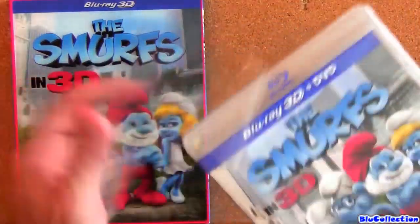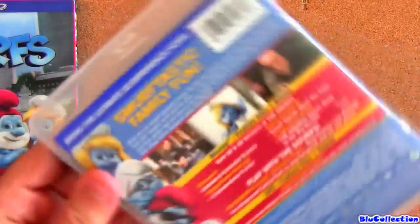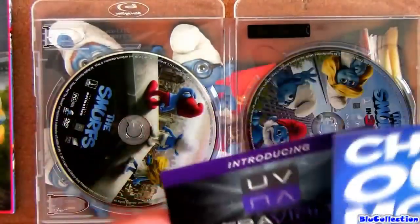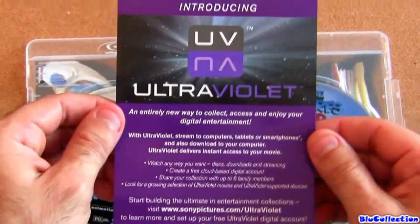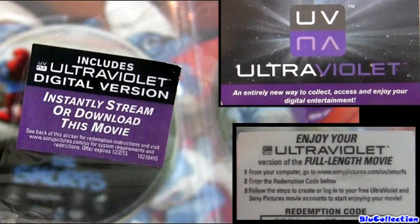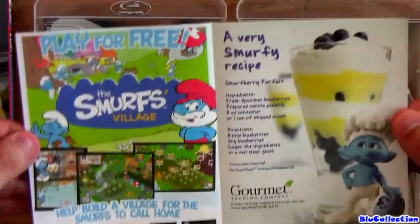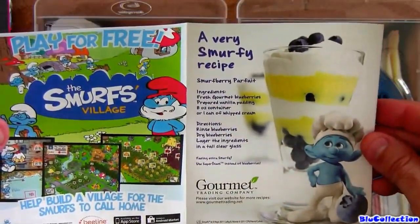Let's take a look at the artwork inside and the discs. Here's the artwork. This flyer on one side is talking about the Sony tablet, and on the other side is explaining the Ultraviolet digital copy. Just be advised that there's no code in the shrink wrap — in the plastic, you're gonna see a sticker. Save this sticker because on the back it has the redemption code for you to download your Ultraviolet digital copy. And here we have an app — the Smurfs Village — and just a recipe for Smurfberry parfait.